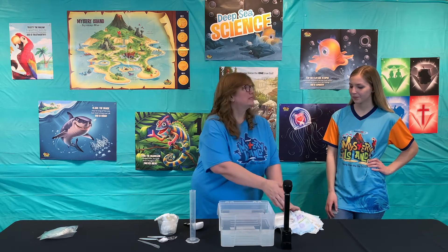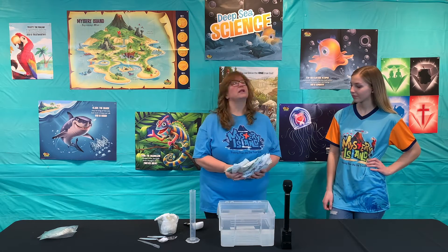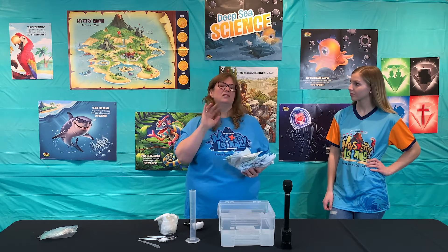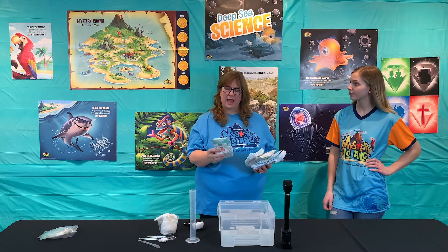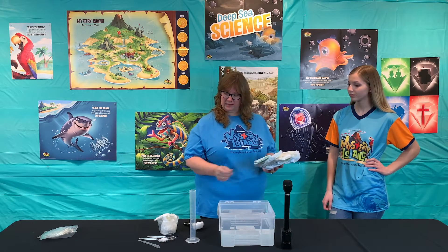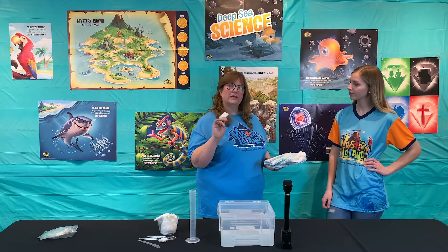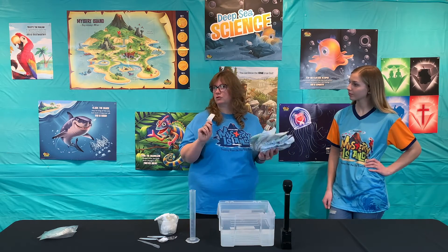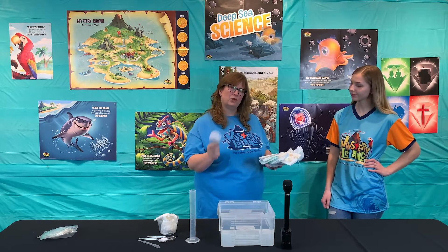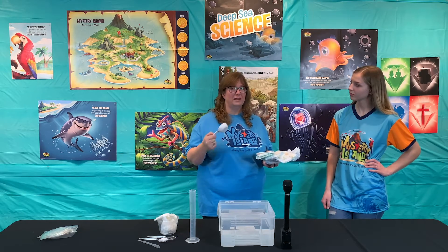We are going to test out some diapers. Your kids, your students, are going to be broken into groups of two or three. They're going to hold the diaper open and the other person is going to scoop the water in there. You have to scoop slowly. We found when we did this with the kids that they were scooping too fast because they thought it was a race to see who could get the most in the fastest.